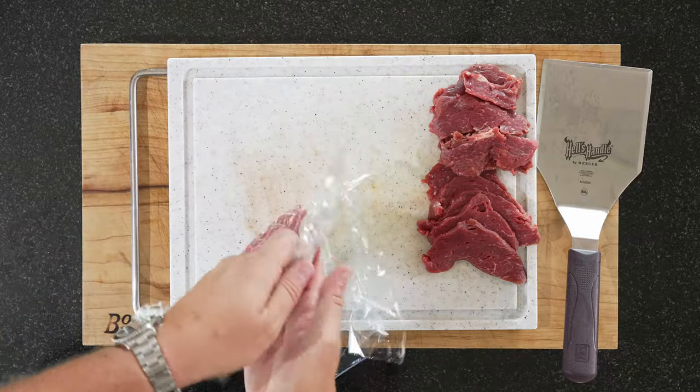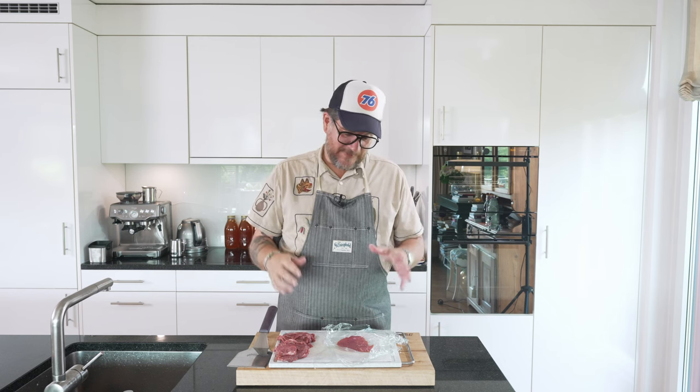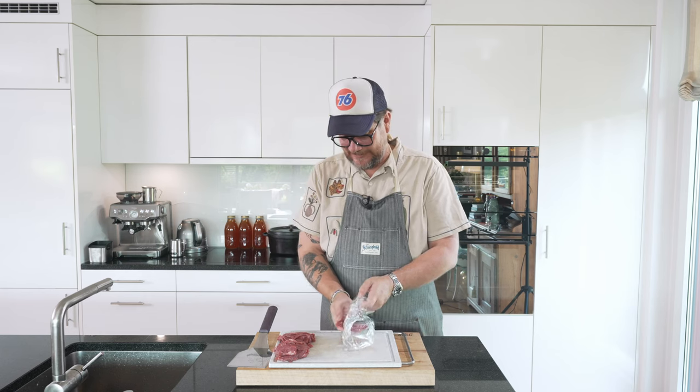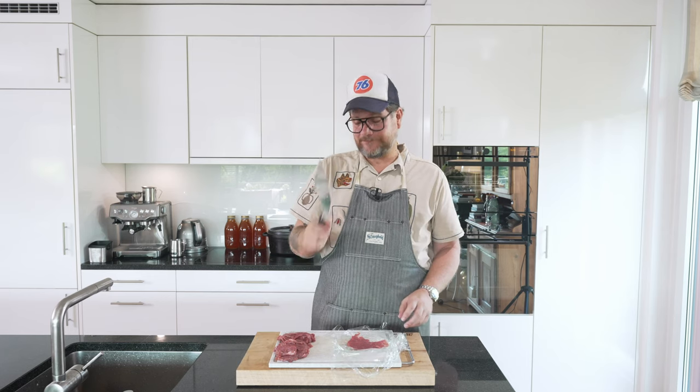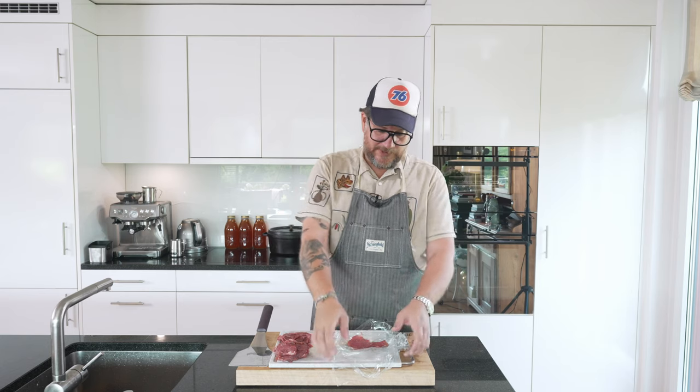And this is what we're looking for — a nice, perfectly thin slice of beef. In some lesser Italian restaurants they freeze the meat and put it on a slicer, but it's so much tastier this way. If you freeze it there's water in it, and it's just not as nice as hand beating it — you get a much better result. If you don't have one of these, you could use the bottom of a cooking pot. Just cling film it, beat, and you're done.